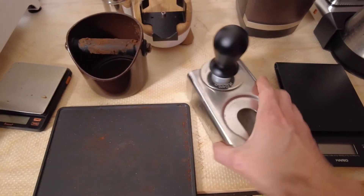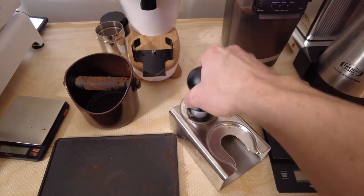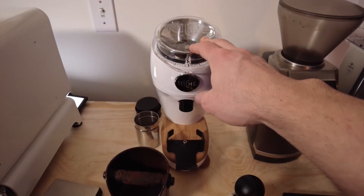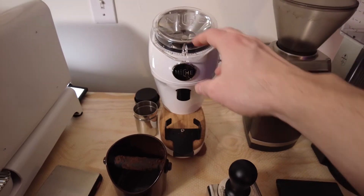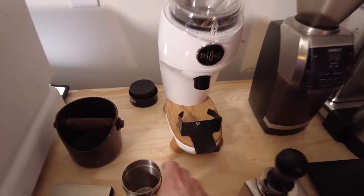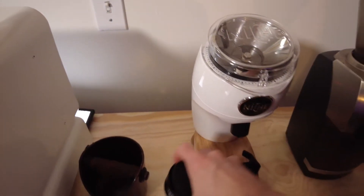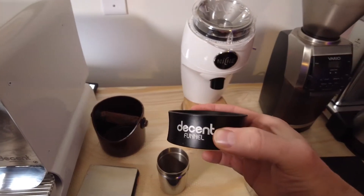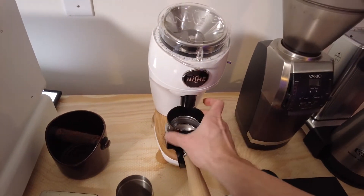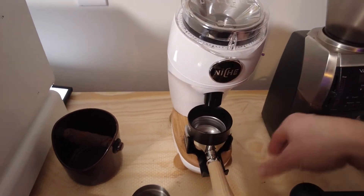I got my tamping station — the Decent Espresso tamping block — and their spring-loaded tamper as well. I have the Niche set up specifically just for espresso grinding. It's a really fantastic espresso grinder. It comes with a little dosing funnel, and I've put on a bracket so you can put your portafilter right underneath. This funnel goes on top of the portafilter so the coffee sits on top and the grinds are distributed and don't spread all over the table.